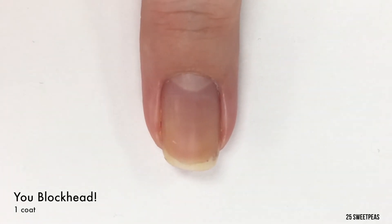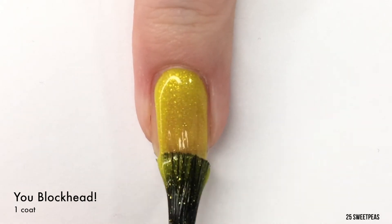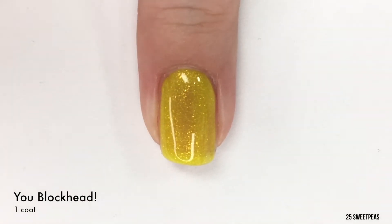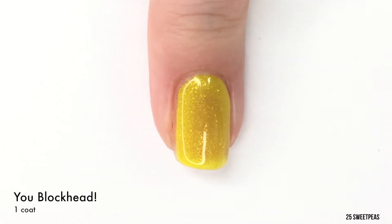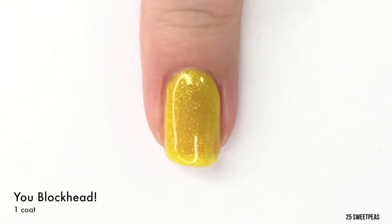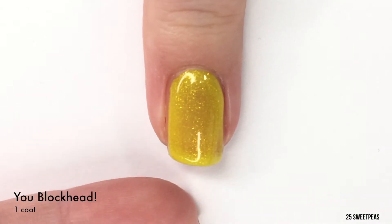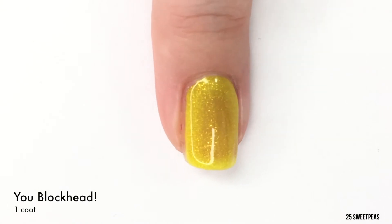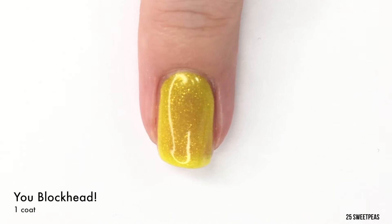Next up we have a yellow polish and this one is called You Blockhead, which is a Charlie Brown reference. This again has a great formula and it has a lovely shimmer in it as well — kind of a golden shimmer which I think matches with the yellow really well. So there is one coat. As you can see it is a little sheer towards the middle of my nail, but two coats will do for this one, and we are going to put that on right after this dries down to its matte finish.